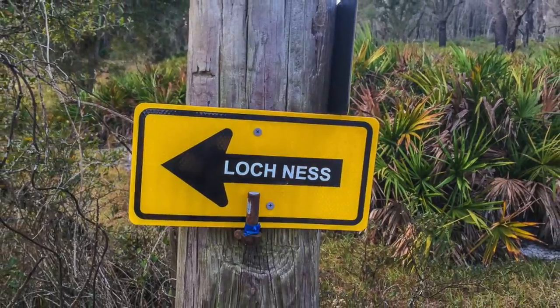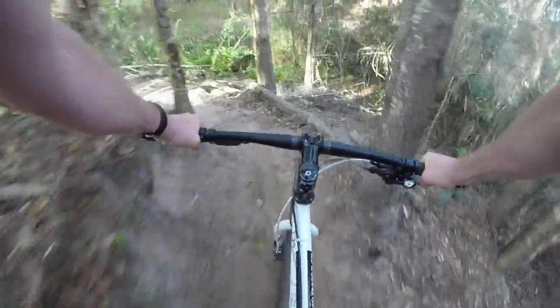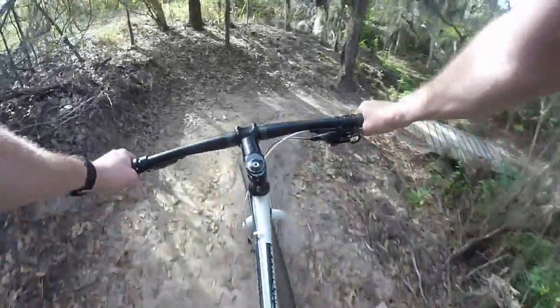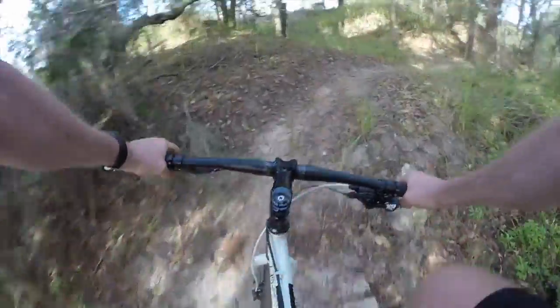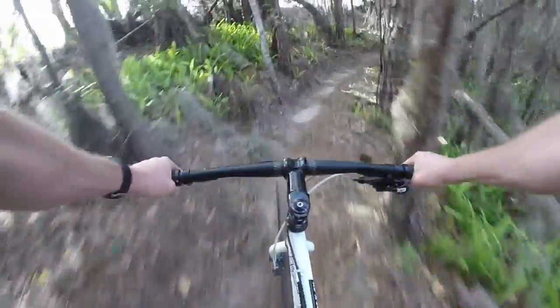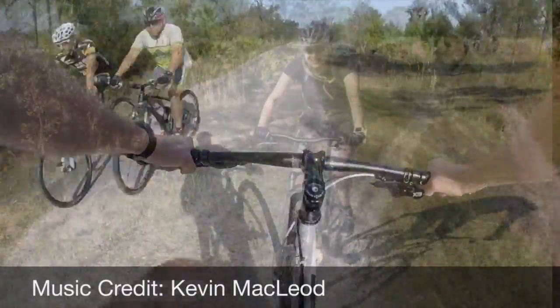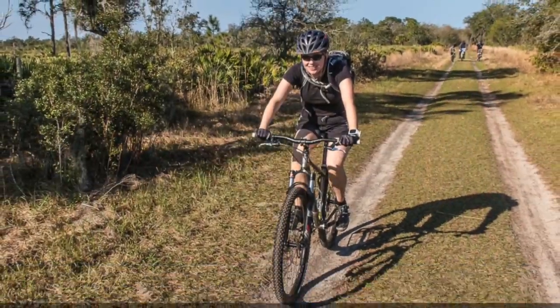One more thing: I rode out there the first day by myself and then went back another day with my wife. We had stopped at an intersection somewhere near the north part of the trails and heard a noise that was — no lie, no exaggeration — like a horror movie growl. It was like an angry bear or tiger. It was definitely a WTF moment. I guess it was an alligator, but I thought we were pretty far back from the water. I did some online searching on my phone and found a video of an alligator growling — it sounded like that. Whatever it was, it was definitely a little bit freaky. We never saw what it was, but it made for an interesting experience.